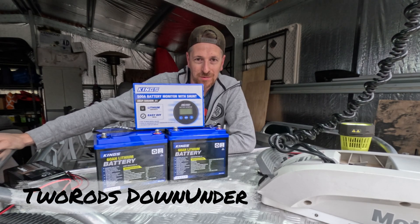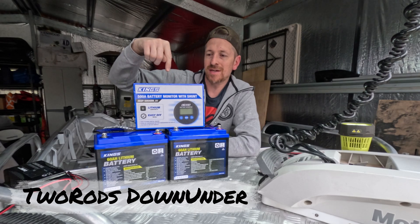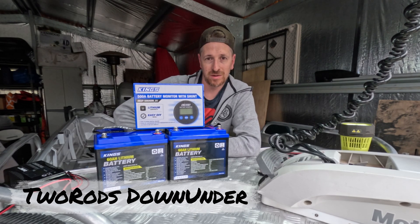Hi everyone, I'm Kev and I'm in the middle of a boat restoration. I thought it would be a good time to show everyone how to use a battery monitoring system with your electric trolley motor.